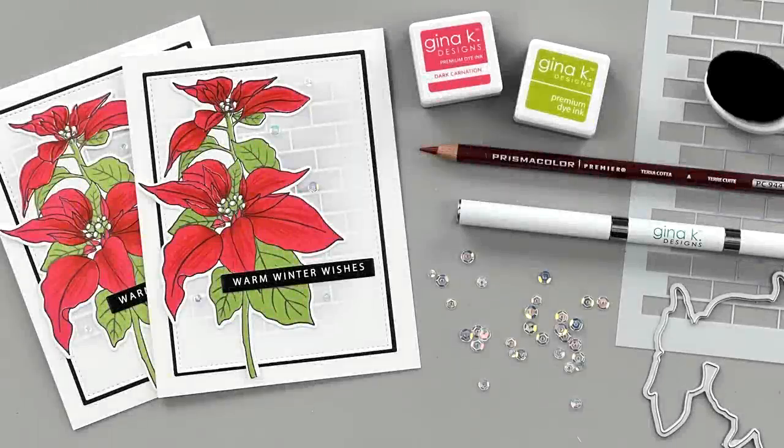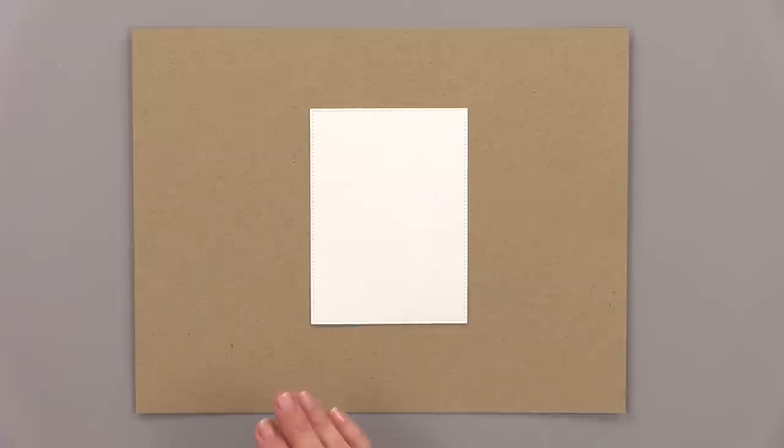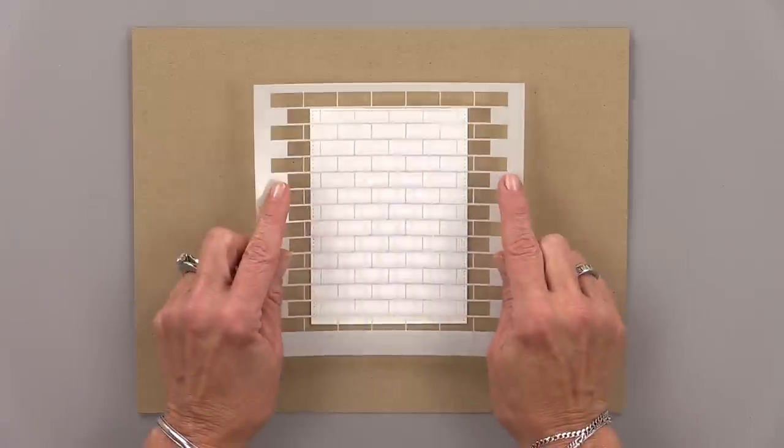Hi everyone, it's Gina from Gina K Designs and welcome back to another five-minute card video. Today I'm going to show you how to use the two-step poinsettia stamp set, and I'm going to use a little Gamsol and colored pencils.